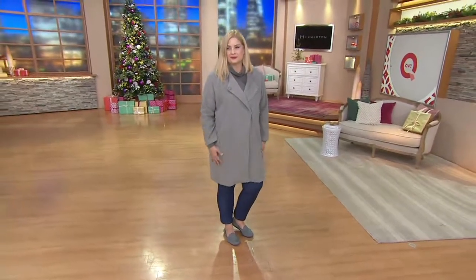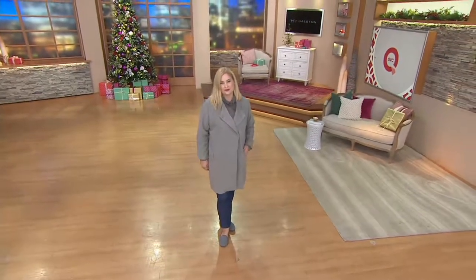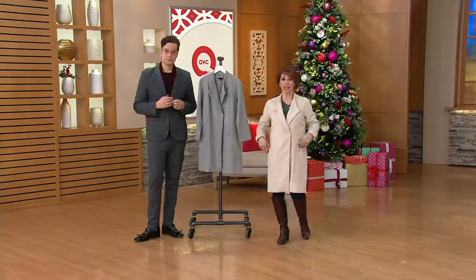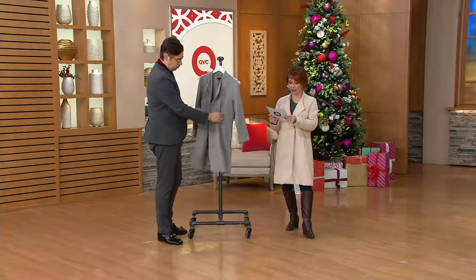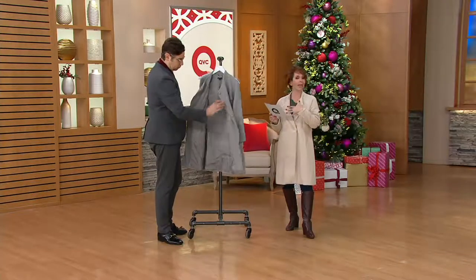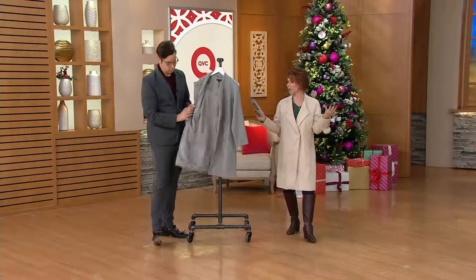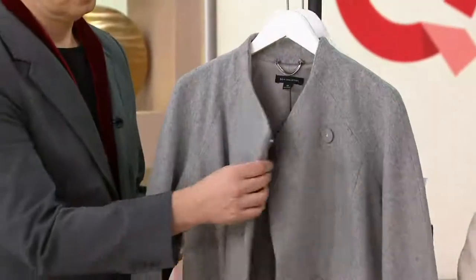Did you see the new movie about Jacqueline Kennedy? I hear it's amazing — I watched the trailer and was kind of speechless in the best possible way, so I hope you look that up. This is item 272-366. Because of the nature of this garment, it's dry clean only — you'll only launder it maybe once a season. It's 55% off the regular QVC price: $61.56.